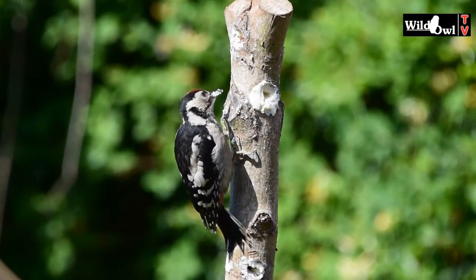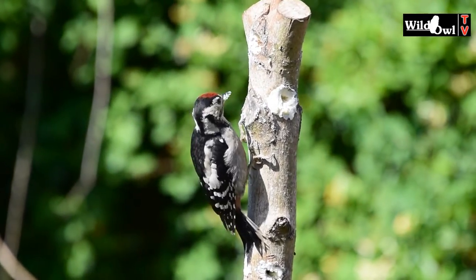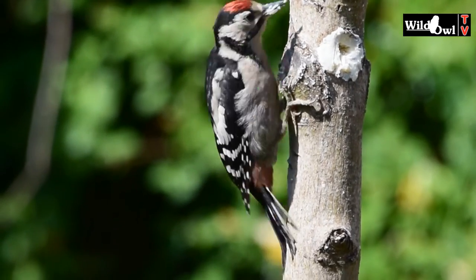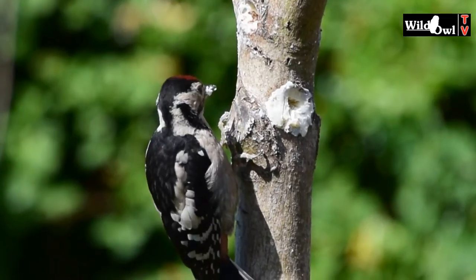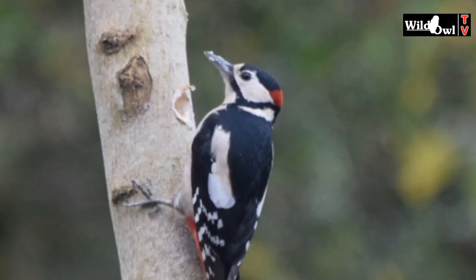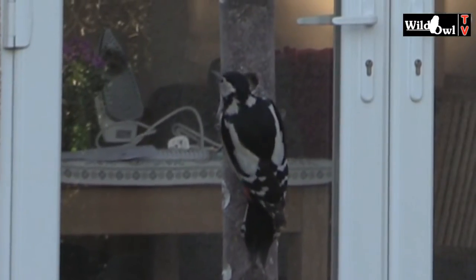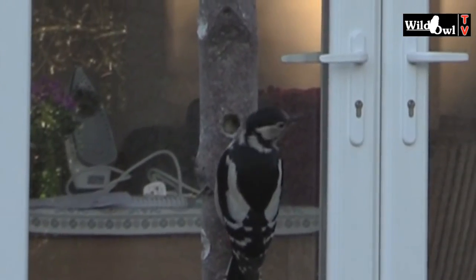Great spotted woodpeckers are one of the most colourful birds to attract to your garden. The head gives a clue to the age and sex of the species. This is a juvenile with a red cap. The adult male is distinguished by a red patch on the back of the neck, and the female has no red on her head — she's sometimes mistaken for the smaller and much rarer lesser spotted woodpecker.